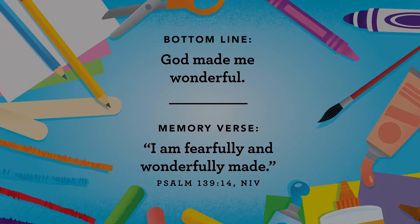I am fearfully and wonderfully made. Psalm 139:14. I am fearfully and wonderfully made. Psalm 139:14. See you next time. Bye.